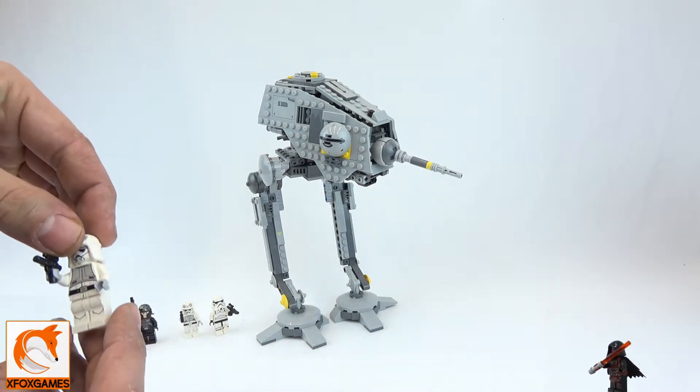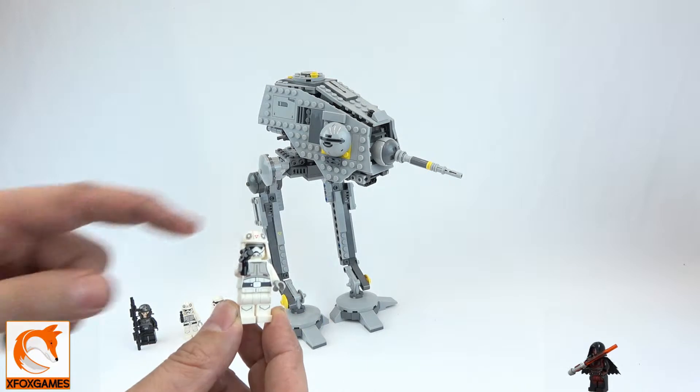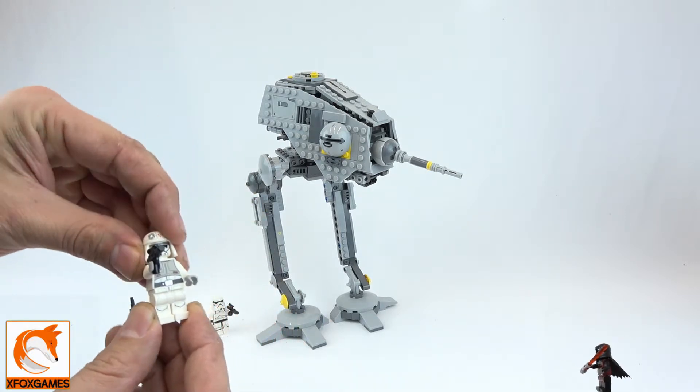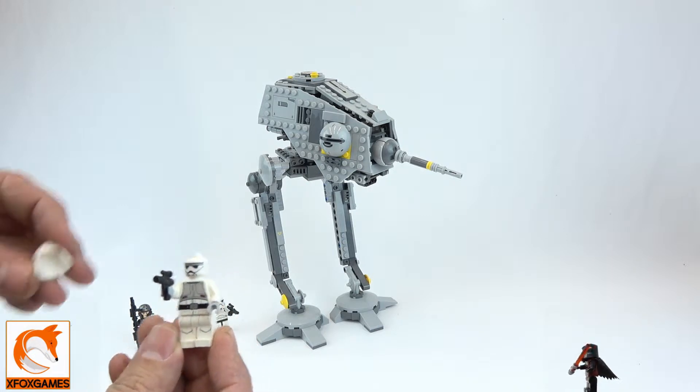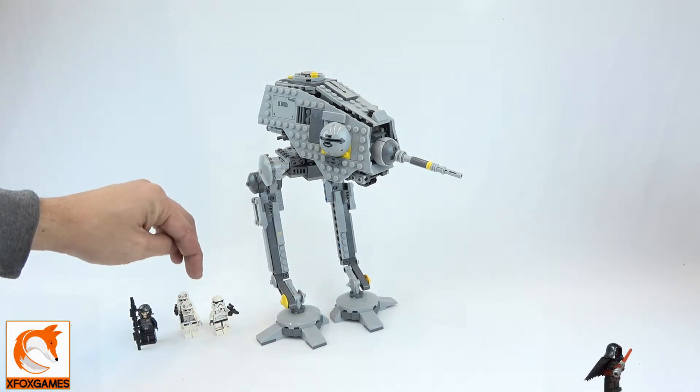Pulling up the first one here, this is kind of your classic trooper. One of the things I like about it is the design — the faces aren't all that great, but the helmets have that unique print on them, which I thought was pretty cool. The faces, yeah, not too fun. You do get two of those, so they're kind of the same.